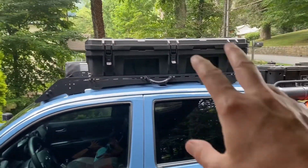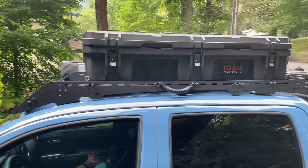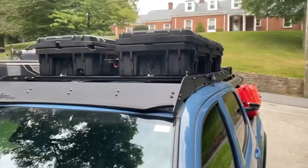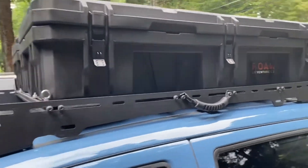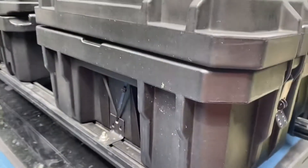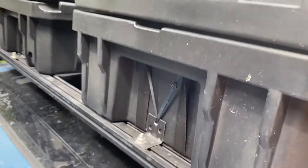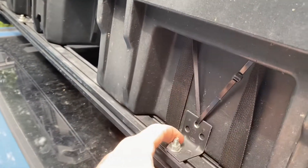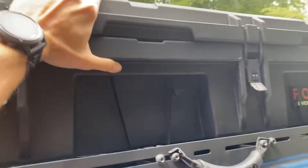I used to have a much smaller Plano case — one of their rifle cases — attached to the top. I drilled holes through and used silicone rings and silicone to keep everything dry. Now I've got two Rome cases, these are the 90-liter cases. I'm holding these on with really thick cable ties at four different locations, plus a ratchet strap that goes underneath, and a little 90-degree piece up front to keep them from sliding forward. It's solid, it's not going anywhere.